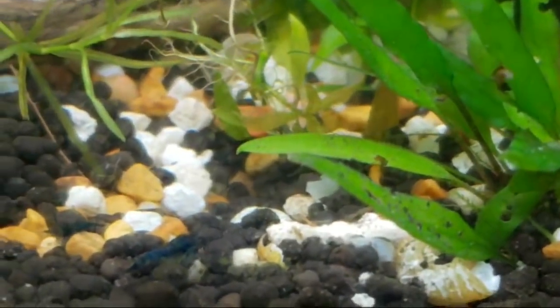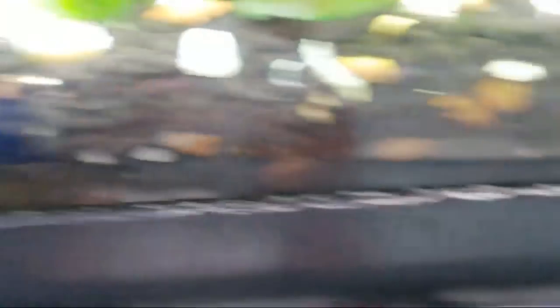We're really up close — you see all the little things moving around. These are super tiny. That's a baby shrimp, and these are bugs — those are seed shrimp and copepods and things like that.